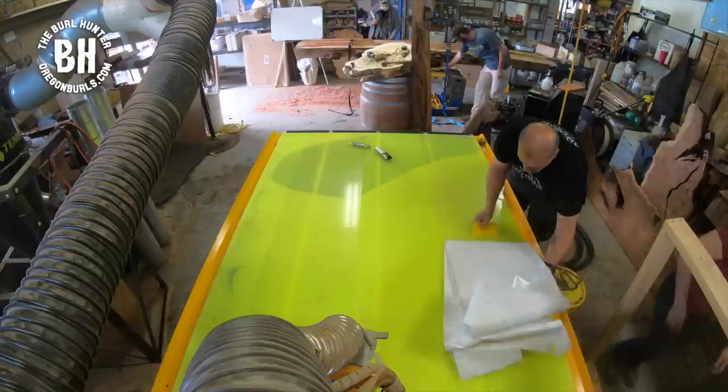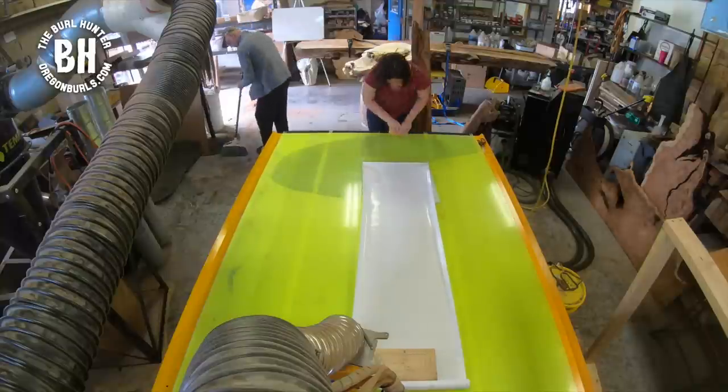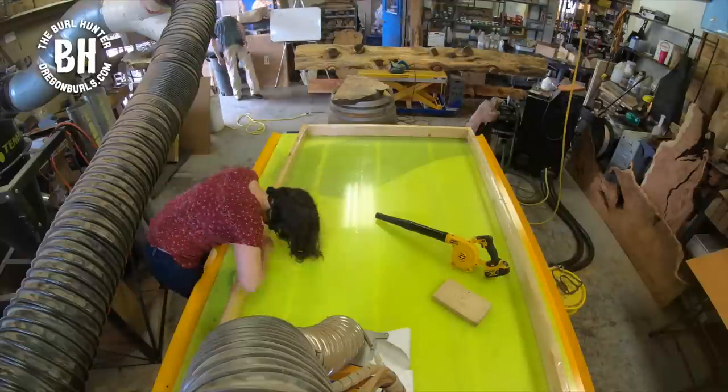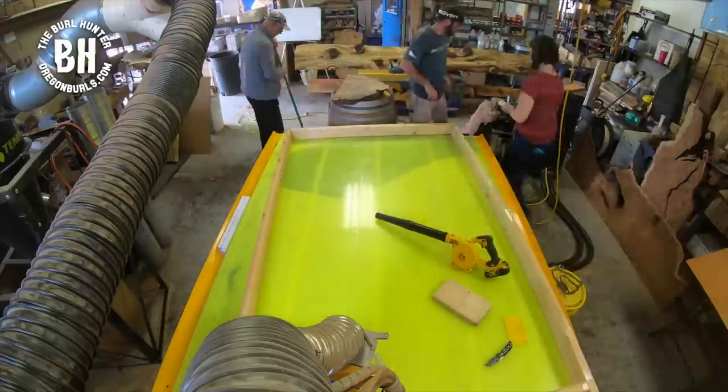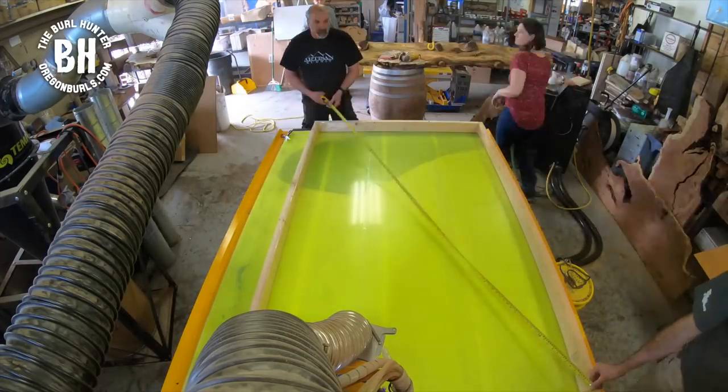The first thing we have to do is create a mold. What you're seeing us do right now is apply contact paper to plexiglass — that is going to be the bottom of our mold. Make sure that your mold is square because you want your island to turn out square.